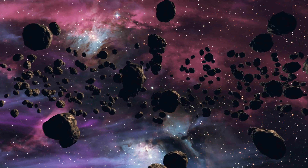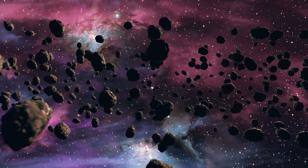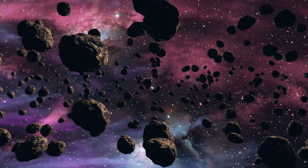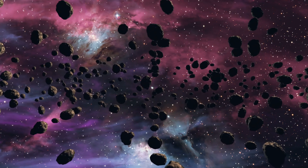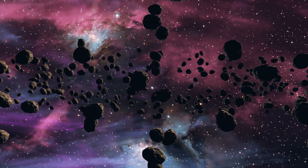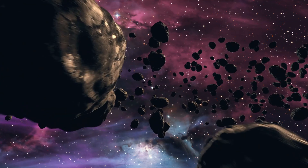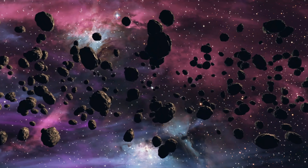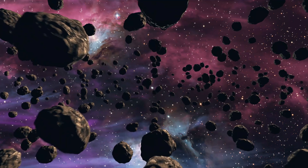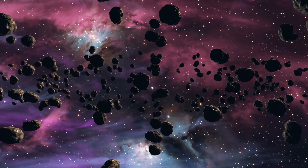It may only be for a moment, but it will remind you of the sense of peace that's yours. Now open your eyes and feel the goodness of this meditation vision for a few moments.